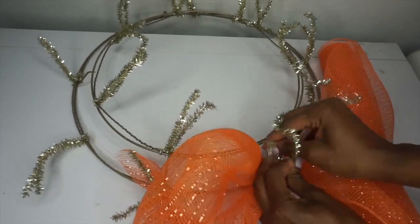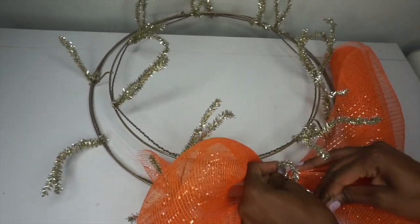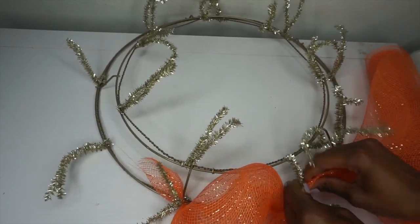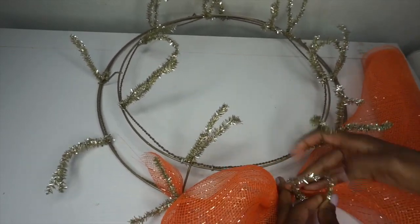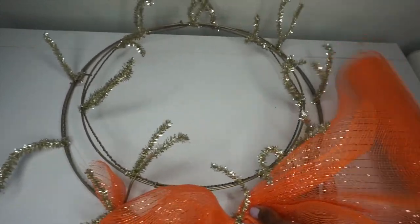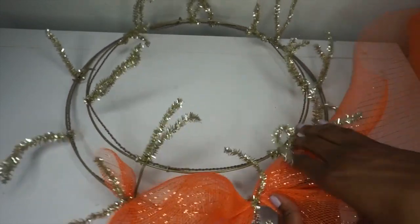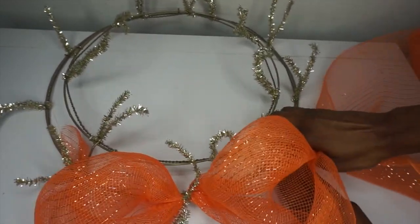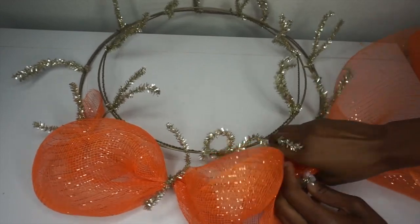You can measure the size of your poofs if you choose to do so — I just estimate. The size of the poof is completely up to you; you can make it larger, smaller, whatever you'd like. Once you have it in place, pull the mesh to make another poof. I try to keep the poofs as uniform as possible, but they don't have to be perfect. Place it in the next Chanel stem and complete this process all the way around the outer ring.